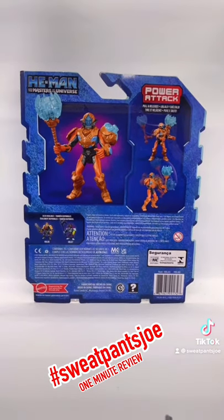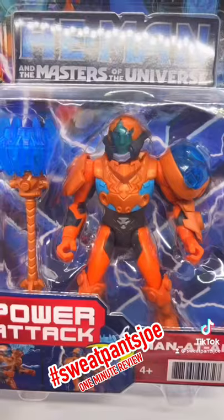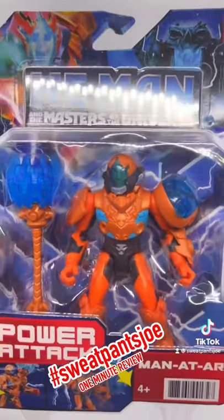This is what the back of the package looks like, featuring Man-at-Arms. It also has He-Man and Skeletor. Let's free Man-at-Arms from the cardboard and plastic prison!